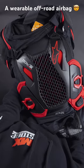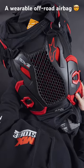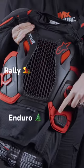Revolutionising the game when it comes to off-road protection, the new Alpinestars Tech Air is something you'll want to know about. It has three modes: Rally, Enduro and Street.